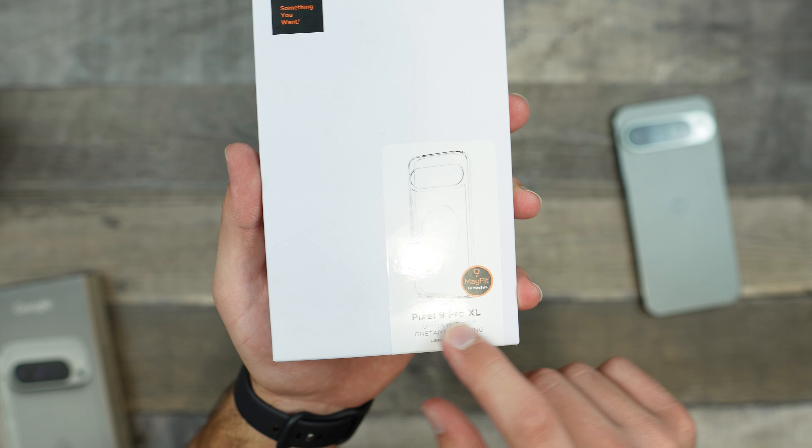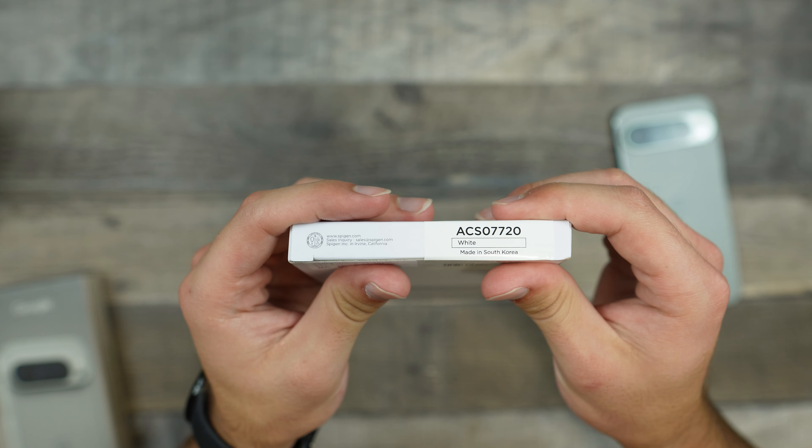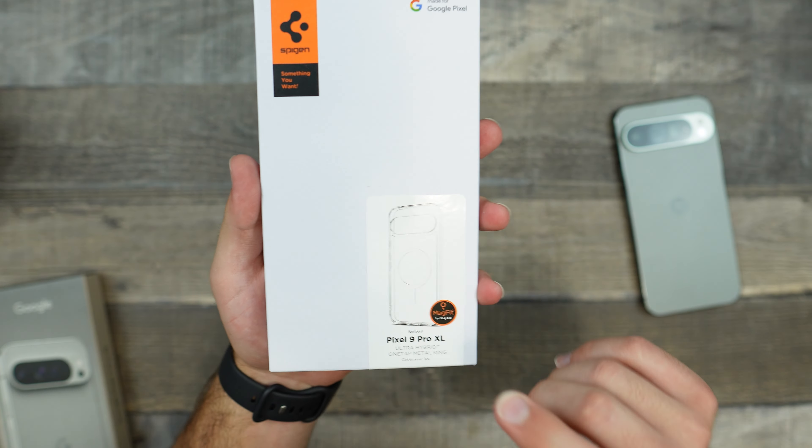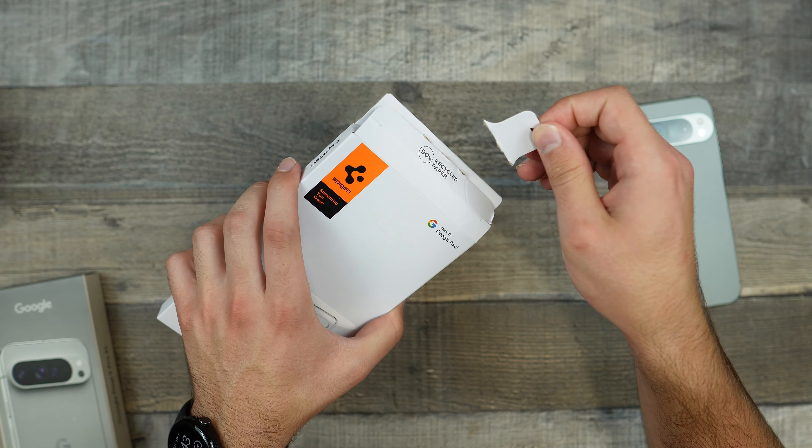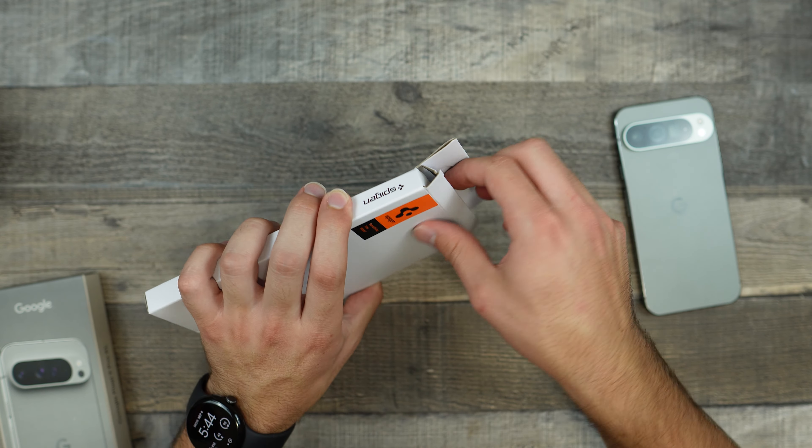Taking a look at the packaging, it's very nice and simple. We do get a nice little image of what the case looks like. It does tell us the device it's for, the model, and we also get the color — it does say white, and that is because of the MagSafe ring.